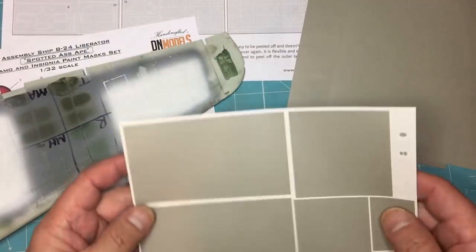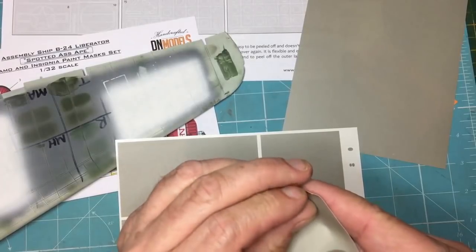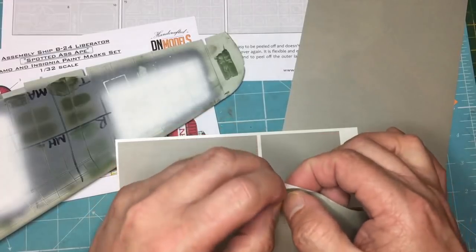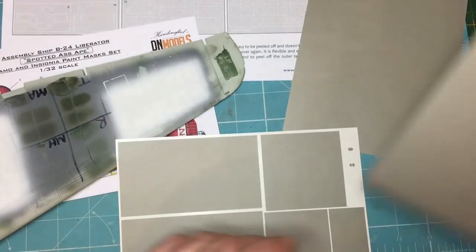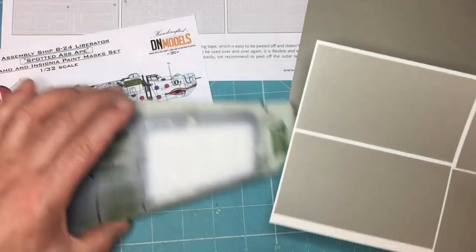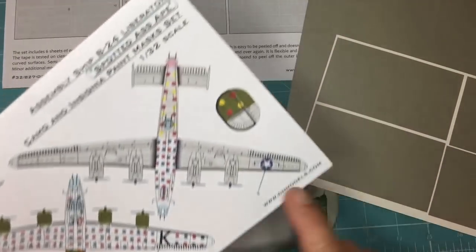So I can see what I've got — I've got my stars and bars there. What I need to do is mask the white bit, mask the outside, and spray the blue. Looking at the wing, I've got the white in the background already, so I need to mask off the whole area. I'm hoping I can peel the whole thing off and it will all stay together.